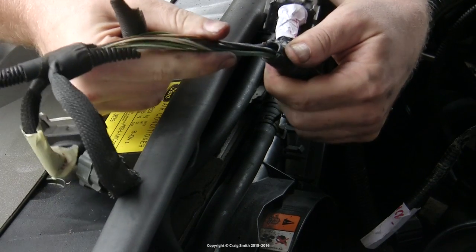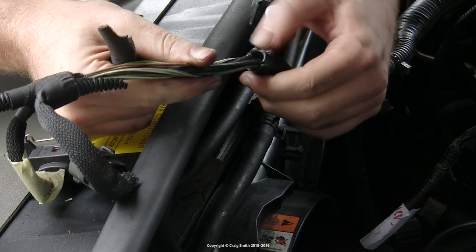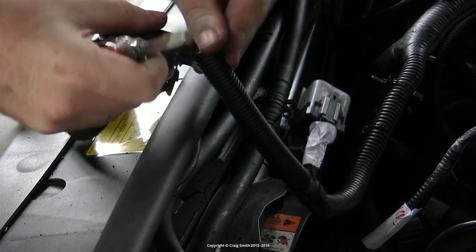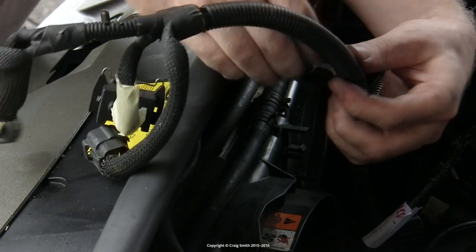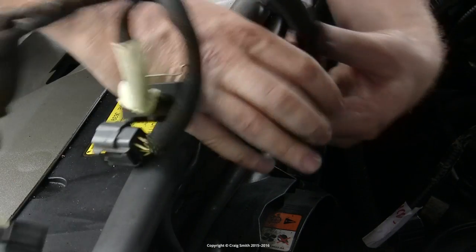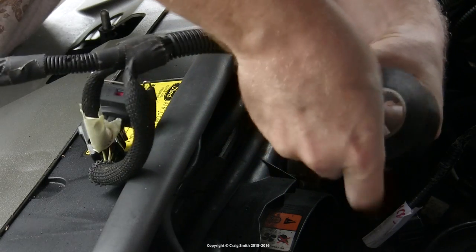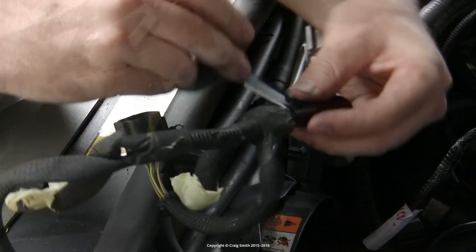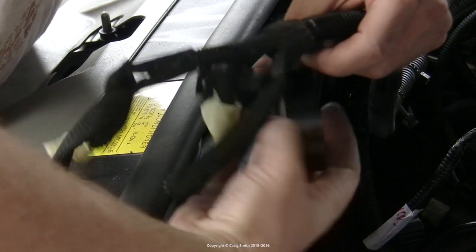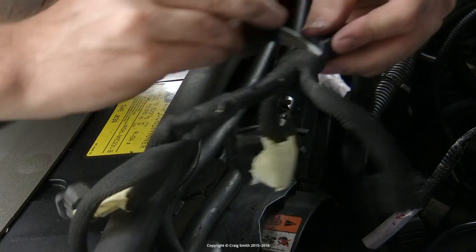Then with the old stuff gone and nice neat ends to mate up to, I could get the new section in place. Then it's the same story with the tape - just wrap it around the joints in such a way that you get a good finish. You could do something similar on the junctions, because the tape is flexible and stretchy you can form it into whatever shape is needed, so you can handle T junctions, Y junctions, crosses, or whatever is required.